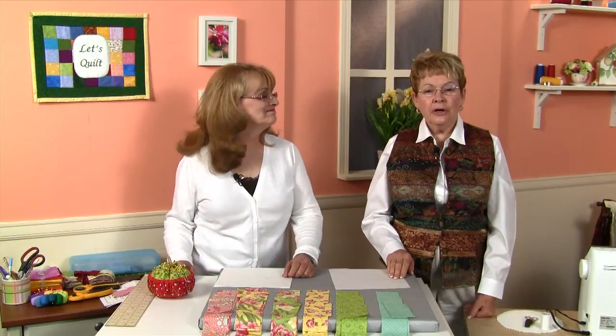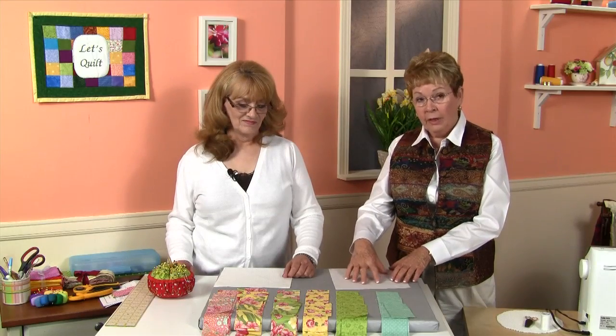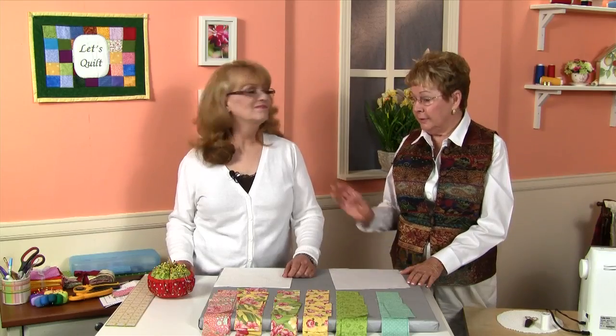Today we're going to start out by having Robin explain to us how she goes about getting her background fabrics ready and placing her strips on the background fabric. Robin?